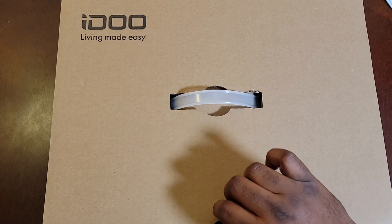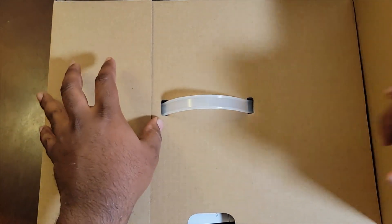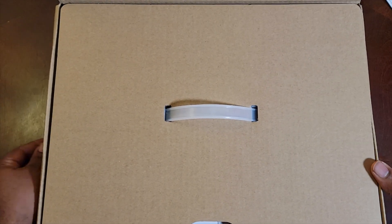Welcome back to the channel, Cooking with Manual Focus. Today we're going to be unboxing the iDo LED 12-pod hydroponic gardening system.